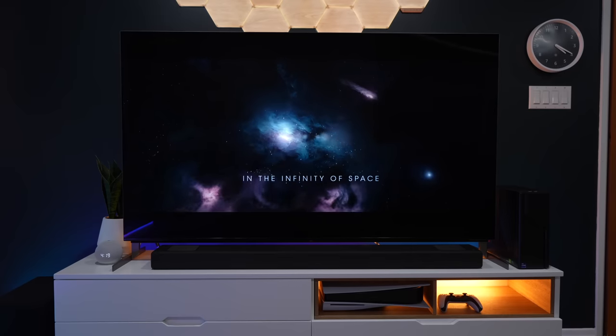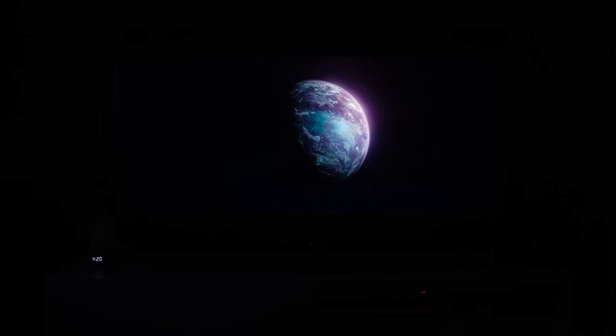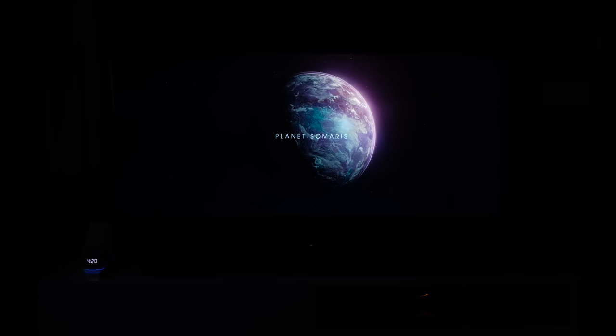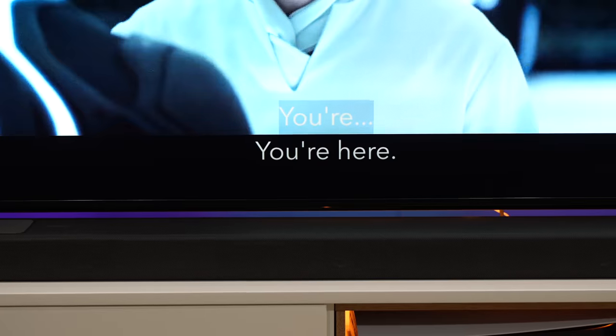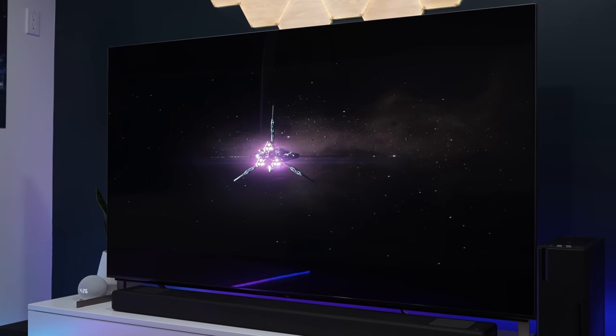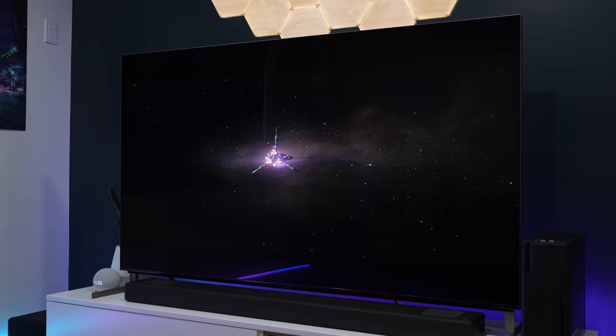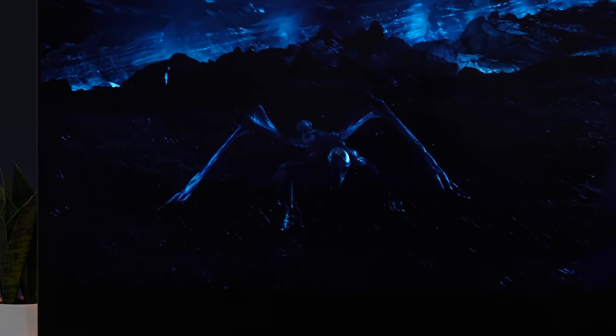One thing I was really impressed with is the black levels. The blacks just look really deep — when I turn off the lights in a scene, the blacks look as dark as the room, and the screen literally disappears into the background. If you're wondering about blooming, I would say it's not very noticeable at all. When there are subtitles on the lower part of the screen, I don't see any signs of it. But when I did the blooming test, you could see some of it — it's more noticeable with long white bars than with a little dot. So if you're really sensitive about this, it's definitely not going to be an OLED TV killer for you, but I don't think the blooming is any problem at all in my experience. The dark scenes look awesome and very detailed.